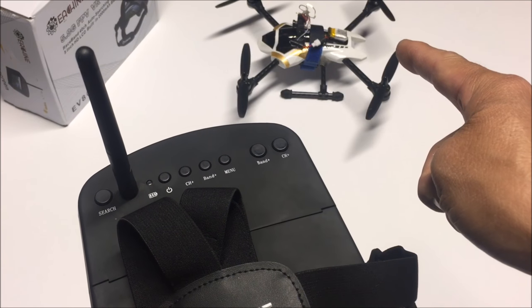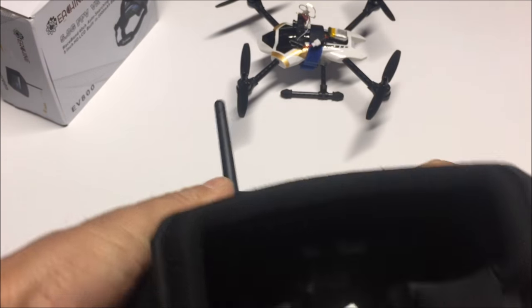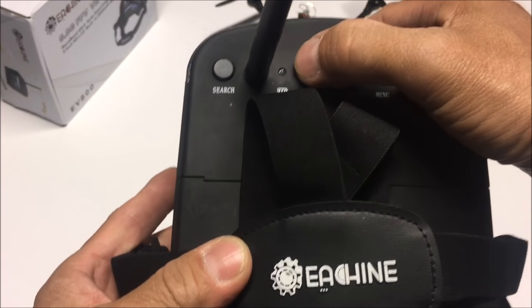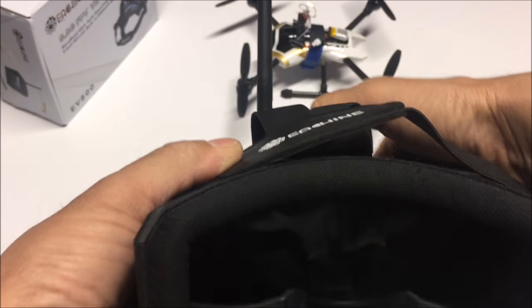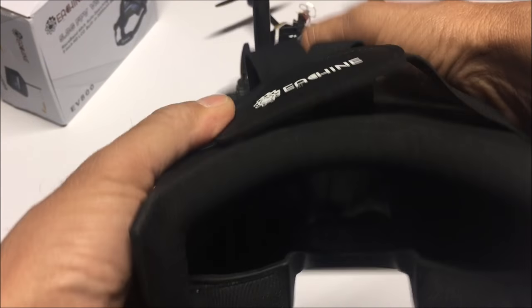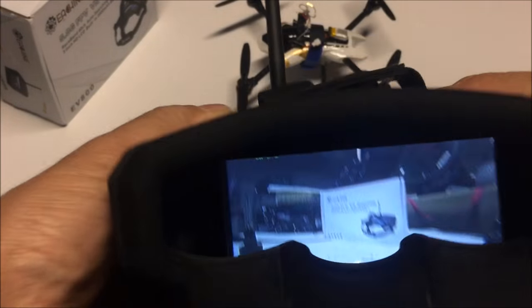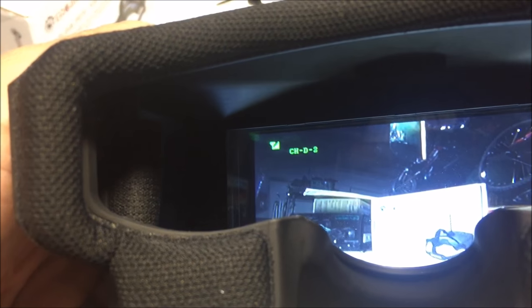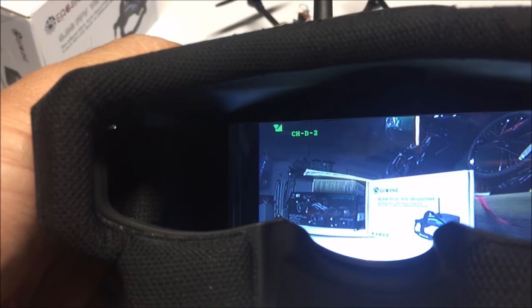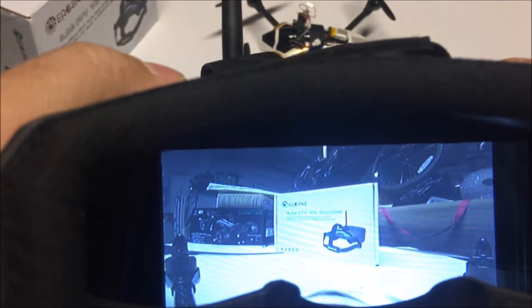I have the VTX powered on and it is pointing at the product box. Let's go ahead and turn on the goggles by hitting the power button. If you just short press the power button it will not come on, so you have to long press it for about a couple seconds — and there you go, the power comes on. In the top left-hand corner there's the signal bar, and right next to it the channel and the frequency. On the right top corner there is the battery level indicator.